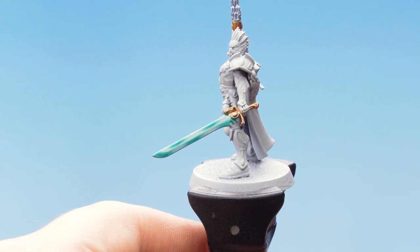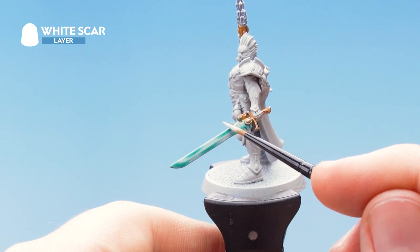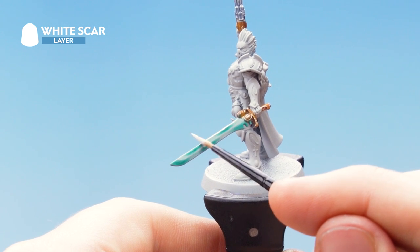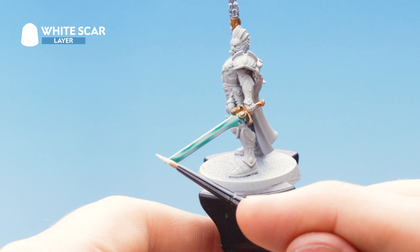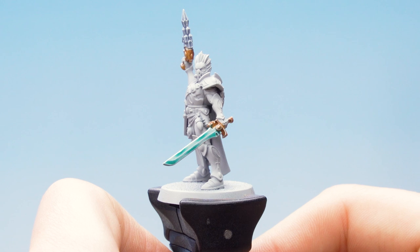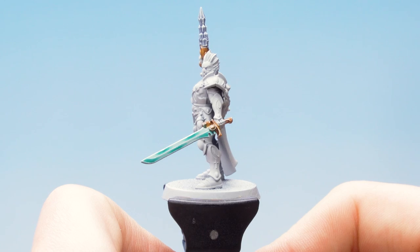With the multiple layers of Aethermatic Blue finished, the next thing to do is to move on to using White Scar as an edge highlight, just running it along the edges of the blade. What this will do is help to tie the blade in with the Aethermatic Blue to that crystalline effect that we want. With the final edge highlight of White Scar on the blade finished, our crystalline effect for the Power Weapon is complete.